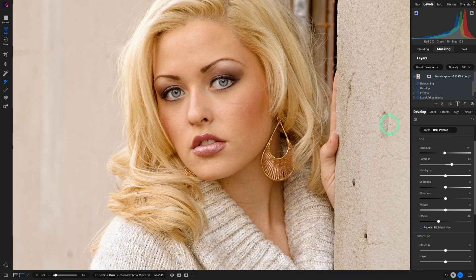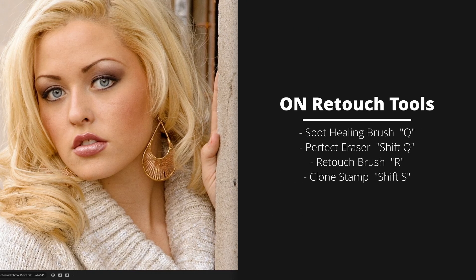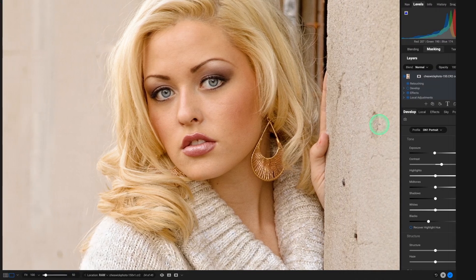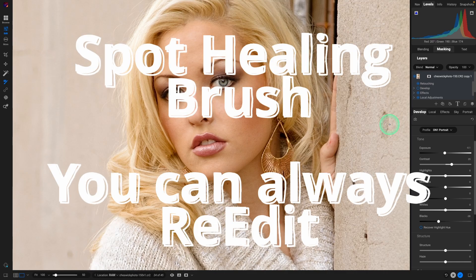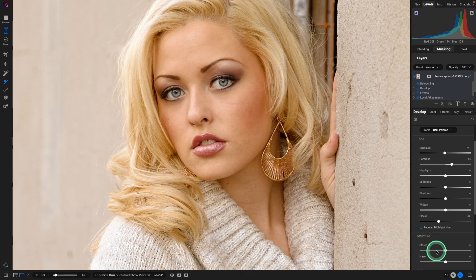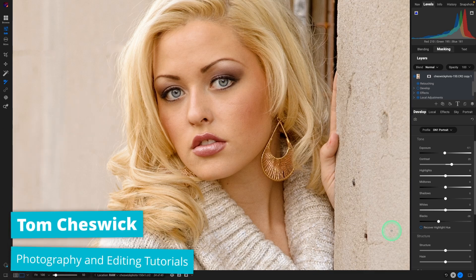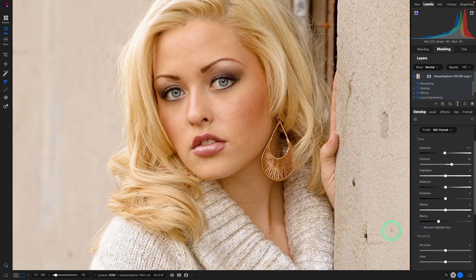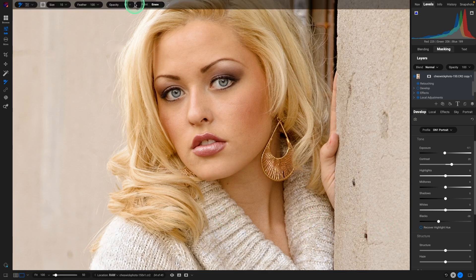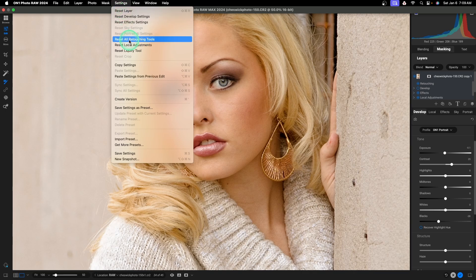ON1 has a great set of retouching tools including the spot healing brush, the perfect eraser, the retouch brush, and the clone stamp. Of the four tools, the spot healing brush is truly a non-destructive tool because you can go back even after you save the image by hitting the check mark in the lower right corner, then reopening it in develop. You can still access all the times you used that tool and make adjustments. The other three tools are non-destructive in that they don't change your JPEG or raw file, but they are baked into the ON1 settings, so the only way to remove them is to go to settings and reset all retouching tools.